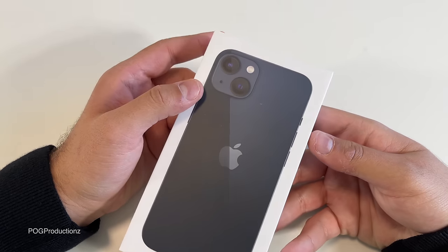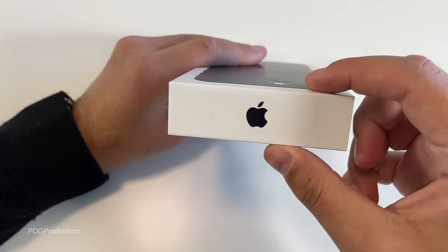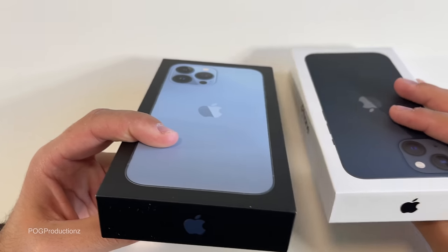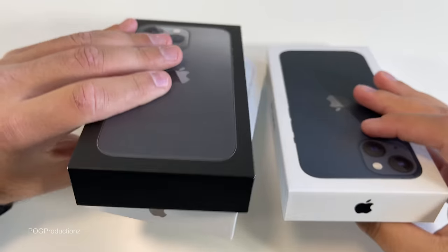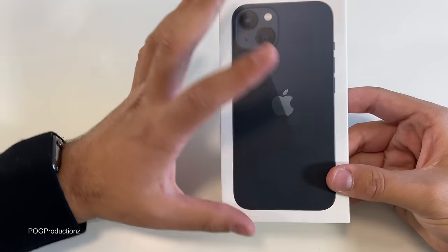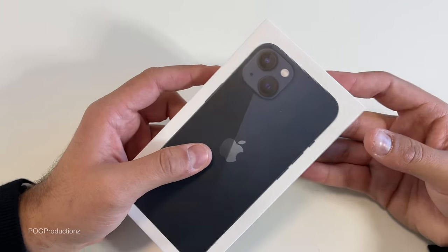This one here is in the midnight color, which is pretty much the black iPhone 13. On the right side you have 'iPhone', and on the top you have the Apple logo. I've done an unboxing on the Sierra Blue iPhone 13 Pro Max, and the Apple logo does change depending on the color — which is pretty cool. You may also notice that these iPhone boxes no longer have the plastic wrapping around them, so we don't really have that satisfying peel, unfortunately, but we do have a newer way to open these boxes.